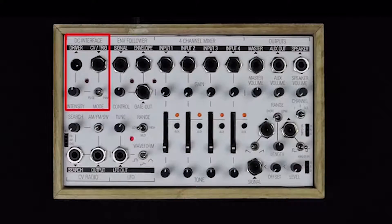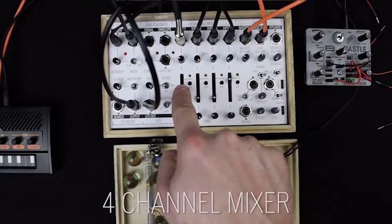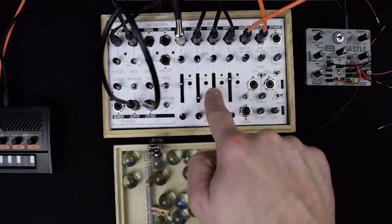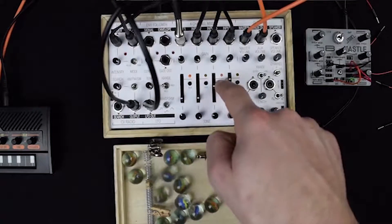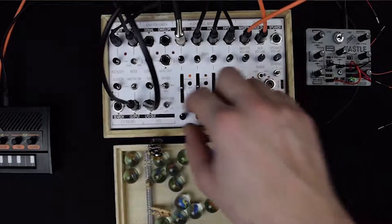The Field Kit is built up out of seven different building blocks. In the middle of all of it is the four-channel mixer. Each channel has a tone control, a volume control, and a gain control. On top of that, there is a little selector button over here, with which you can send the signal to an auxiliary bus — that comes out over here.